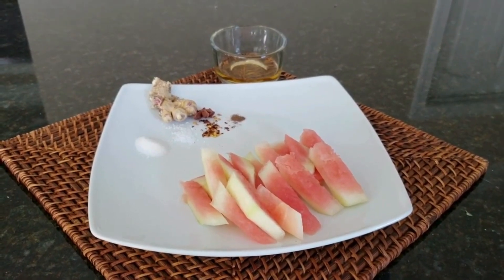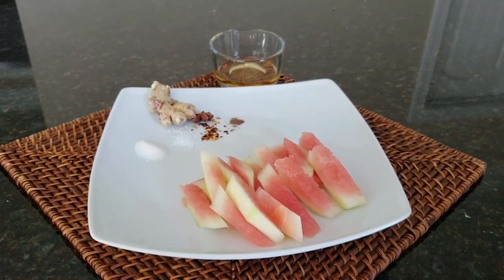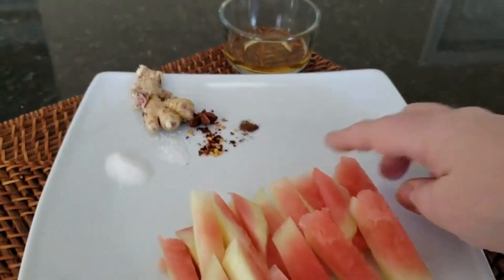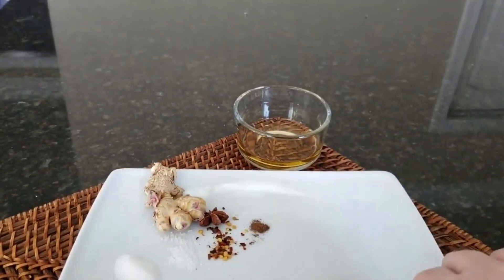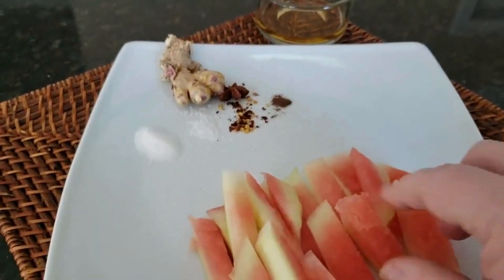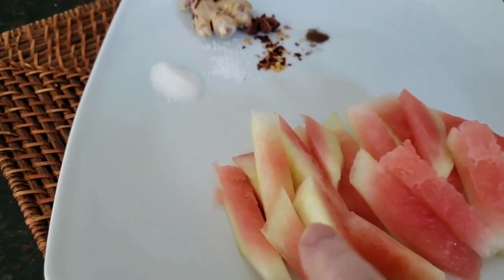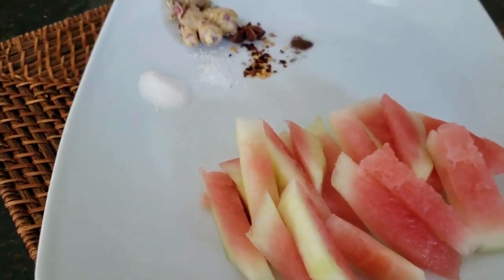Everything you see here is what I used, with the exception of some water as well. So we cut up our watermelon — let me show you this — and we make sure that we peel off all that dark green rind so that we're left with just these wonderful slices of watermelon with some of the white rind and maybe a little bit of the pink.